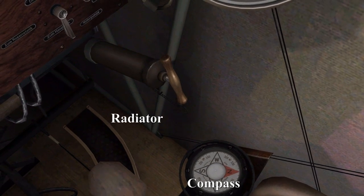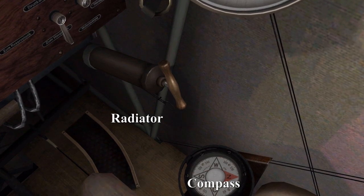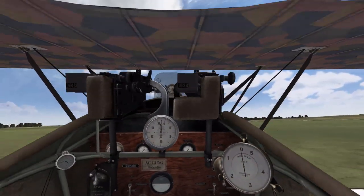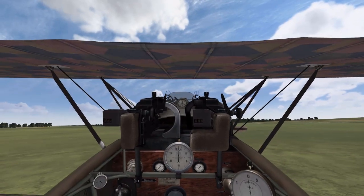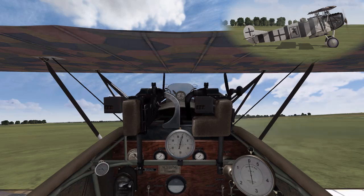Next we have the compass and the radiator. You can see the radiator control moving in and out. We want it at full open, so we pull it all the way out, and then we press E to start the engine and cock our weapons if we haven't done so.